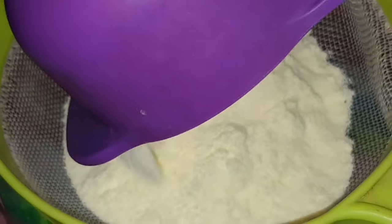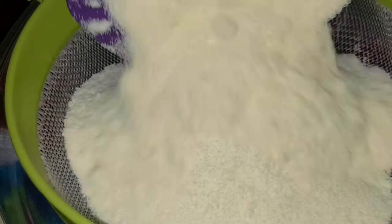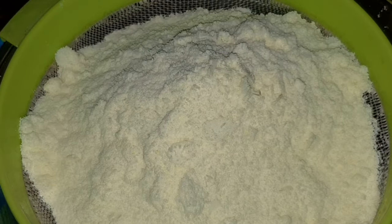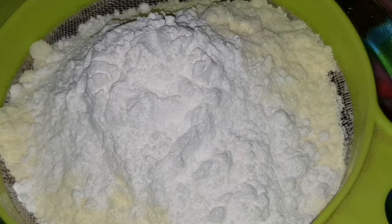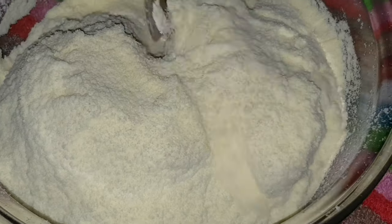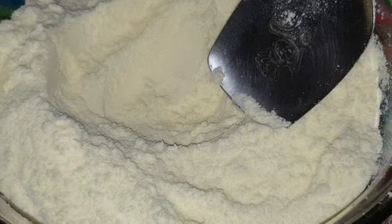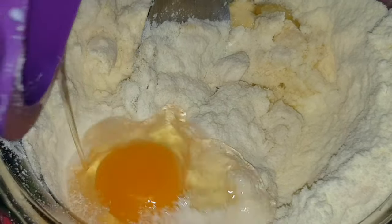Make sure that the dry ingredients will not be cut into the dry ingredients. Make sure that the balls will not be cut into the balls. Add 2 tbsp of baking powder and mix it up.